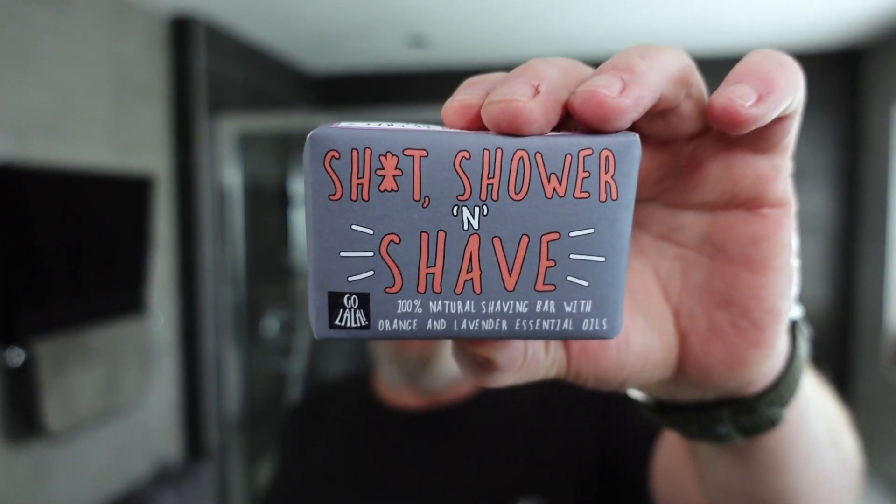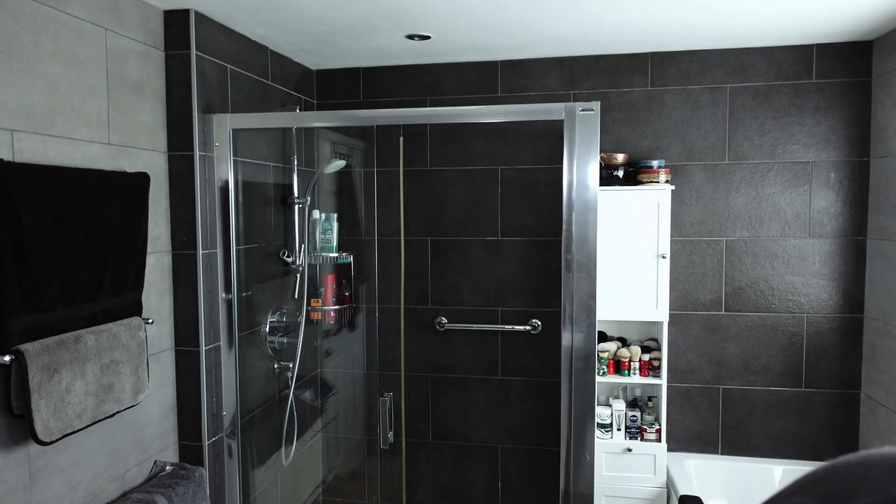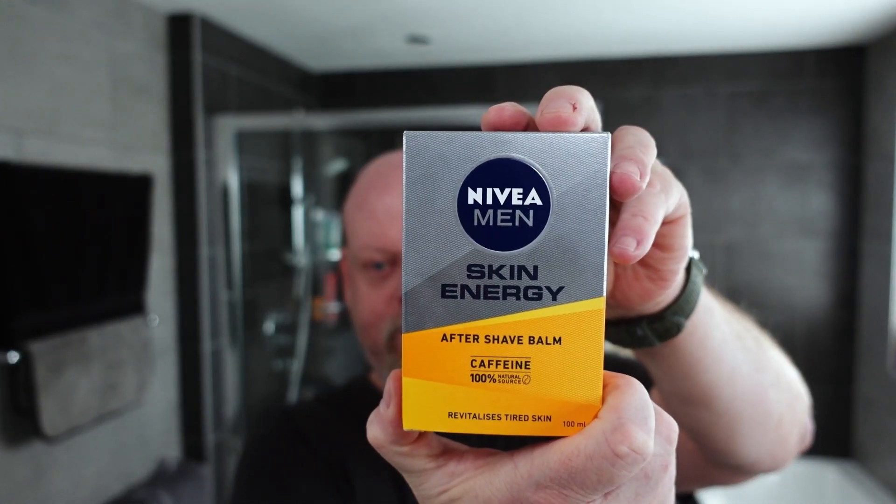I'm going to introduce the software right now as well. The pre-shave today is going to be Prorasso blue. And today's soap — it's a new one I got — I had to buy it. The sponsor is 'Shit Shower and Shave' — it's actually a shave soap I got off Etsy. I'm following that up with Boots cucumber, then RazoRock the Stallion aftershave, and a new balm to the den — Nivea Men Skin Energy caffeine aftershave balm. That's what I'm using today.